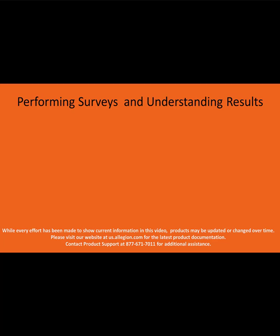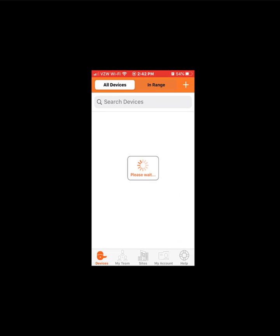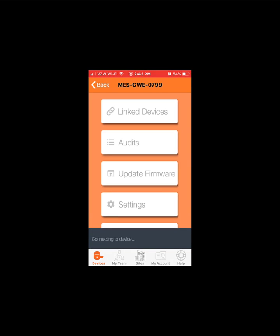Within the app, tap your site. Once connected to the site, you will see the device list. Only in-range, non-linked devices will be bold and available for connection. Tap 'In-Range.' Only in-range devices will be listed. Tap your gateway. It may take up to 30 seconds to connect to the gateway. This is not uncommon for BLE connections.